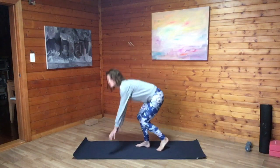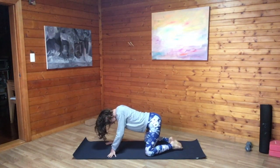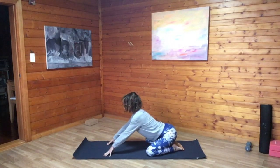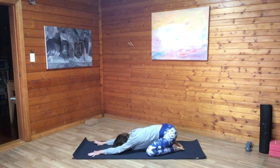We're going to come right onto our mat, starting in a child's pose, bringing your knees as wide or as close together as feels good first thing in the morning, big toes touch. Lengthen the body with an inhale, and then exhale, slowly walk the palms forward, allowing the palms to lay flat on the mat, forehead rests down, presencing yourself to your mat first thing in the morning here.